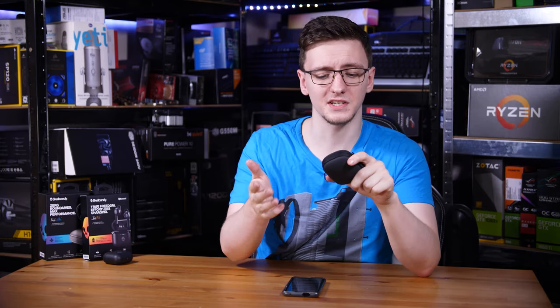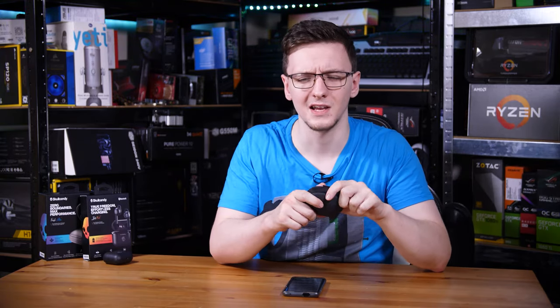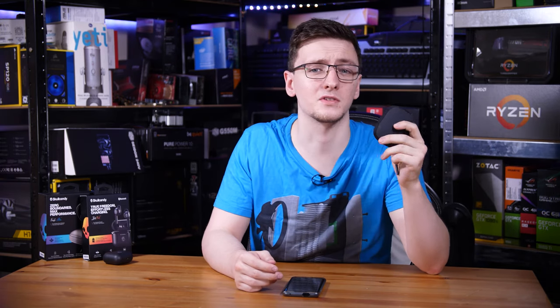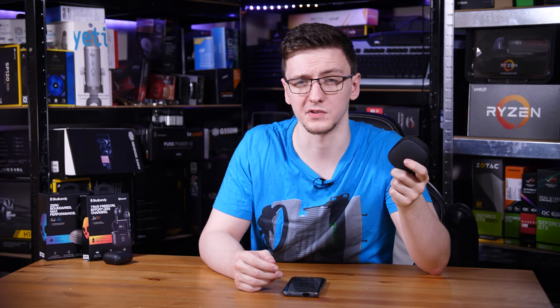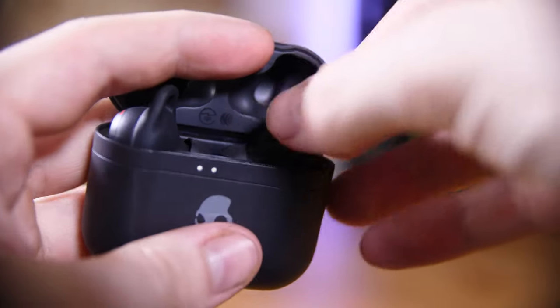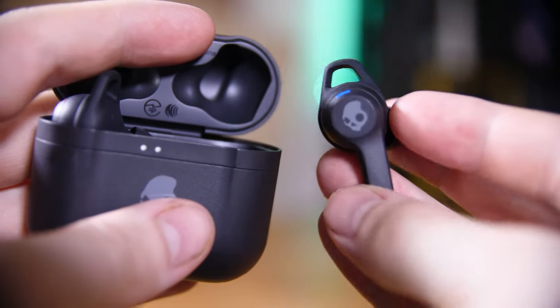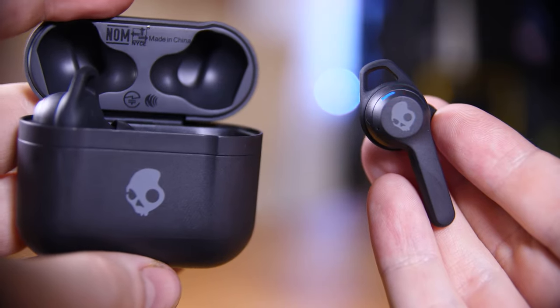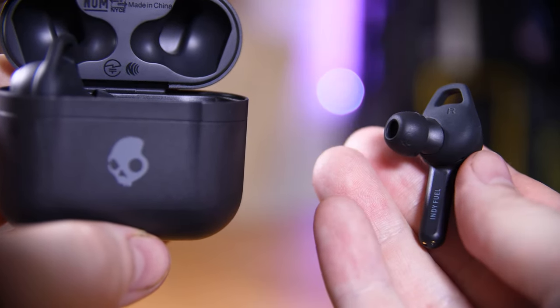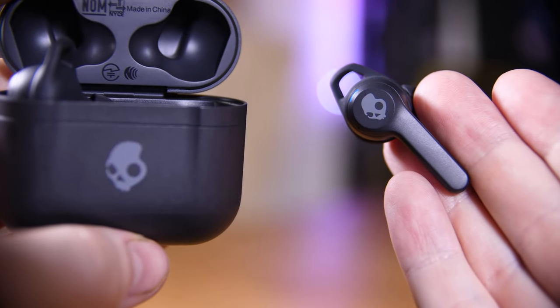The moldable ear tips also have to be unmolded from the shape you had them in just to fit them back in the case. And then there's the sound quality — partly because these don't fit in my ears, and partly because they're waterproof Skullcandys — these sound dreadful. I gave them to my partner and she said they sounded very far away, and she's right. They sound distant, compressed, and like you're listening through water, which isn't great when you're paying £120. So the sports ones are poor, but maybe the smaller standard ones are better? Well, yes and no. They are a much more comfortable fit thanks to their AirPods-style design with silicone ear tips and even a silicone in-ear support that holds them in remarkably well.